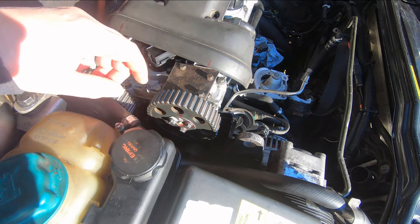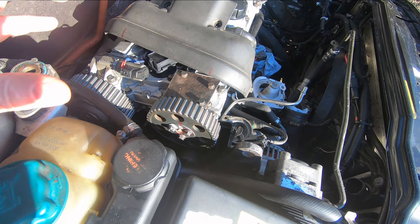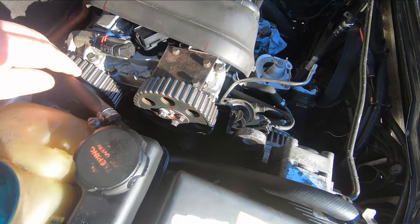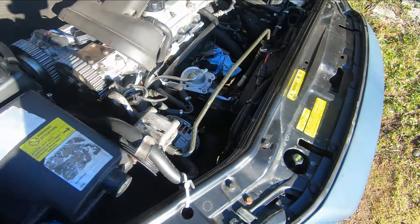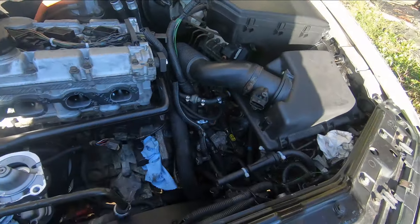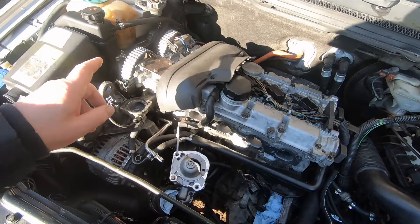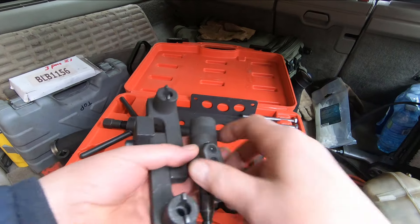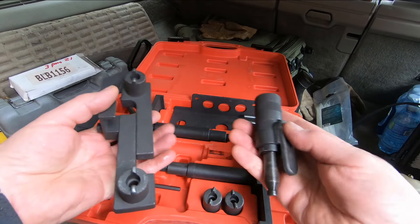You can change the timing belt by just marking everything, not moving the engine, taking the belt off and putting it on. But it looks like this job went a little deeper — the fellow doing this wanted to make sure he had it exactly right, not taking any chances that he might have missed a tooth when he changed the belt. That's probably what happened here.